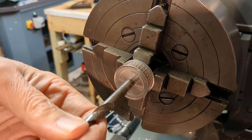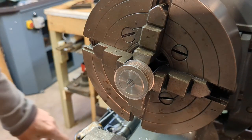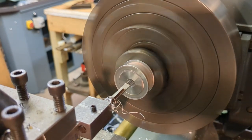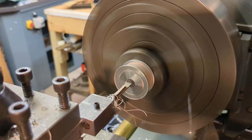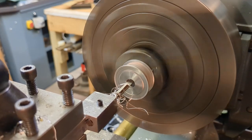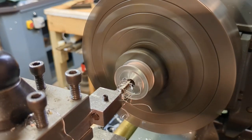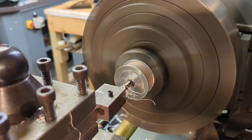I apologize for the mix of imperial and metric dimensions, but that's the way I work. So I can confidently remove this remaining material from the rest of the bore as long as I stay undersized relative to that step.